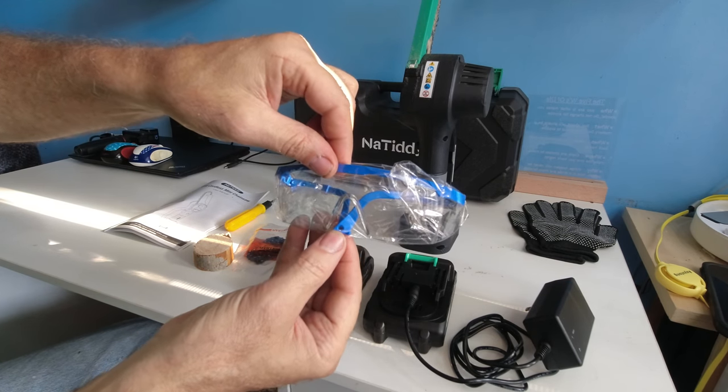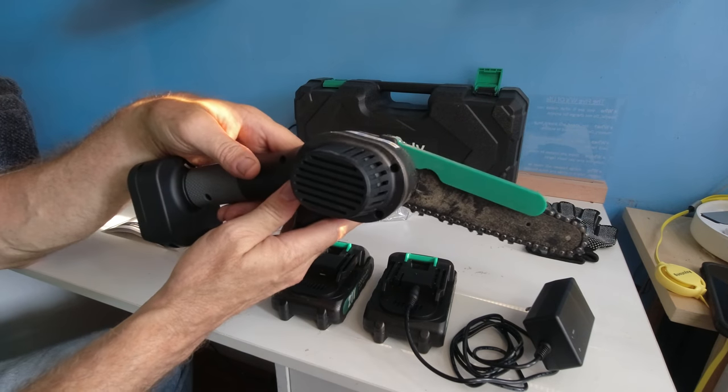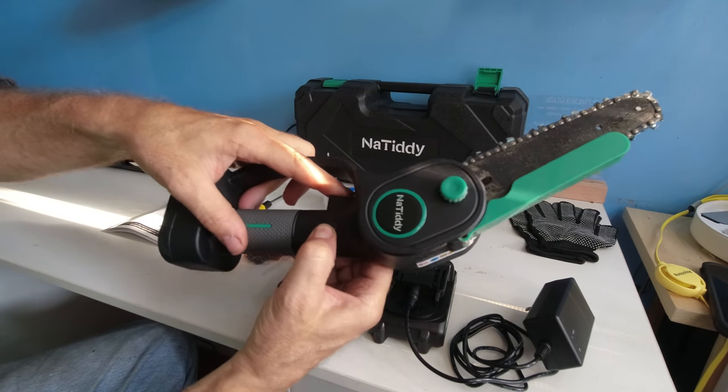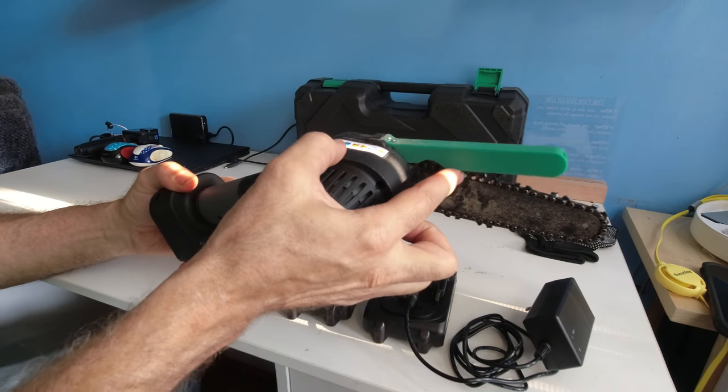The safety glasses have a string you can hang them with — though no string is included. And the portable chainsaw itself, with the safety switch on the side that you press in and pull the trigger to initiate. There's also a safety guard.